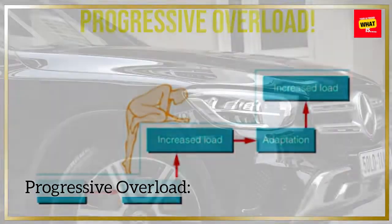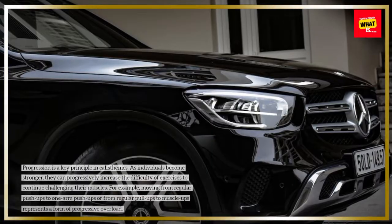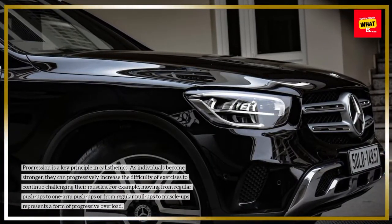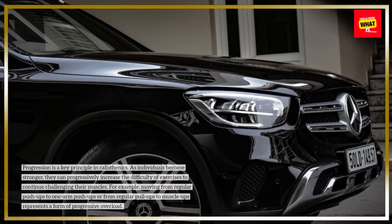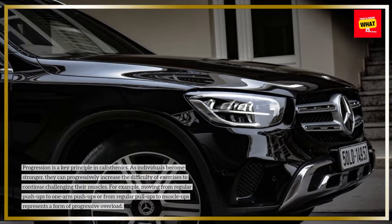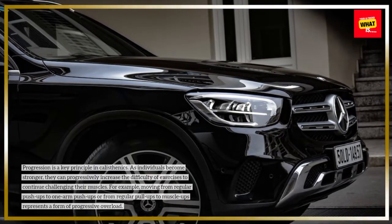Progressive Overload: Progression is a key principle in calisthenics. As individuals become stronger, they can progressively increase the difficulty of exercises to continue challenging their muscles. For example, moving from regular push-ups to one-arm push-ups or from regular pull-ups to muscle-ups represents a form of progressive overload.